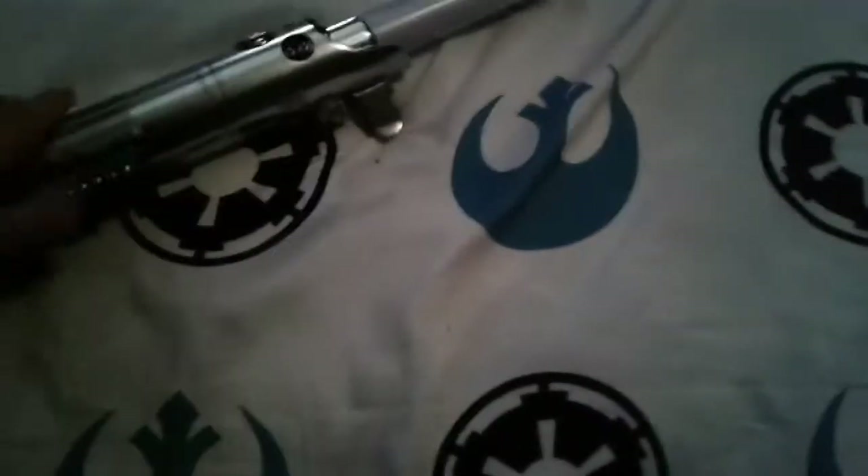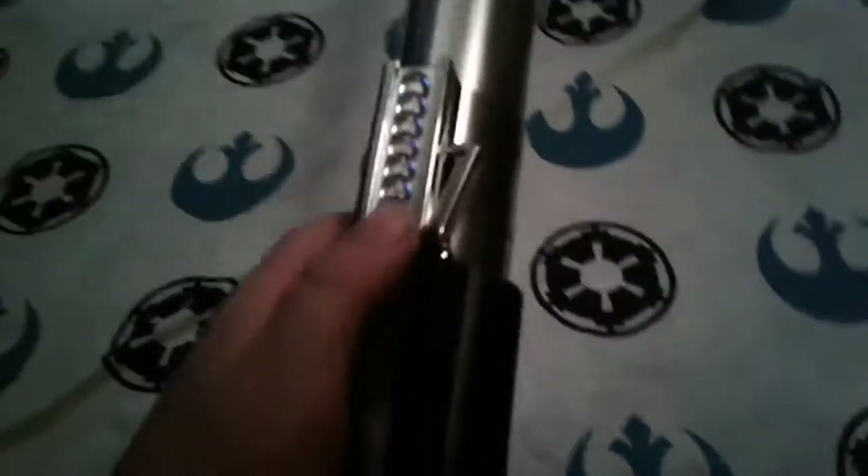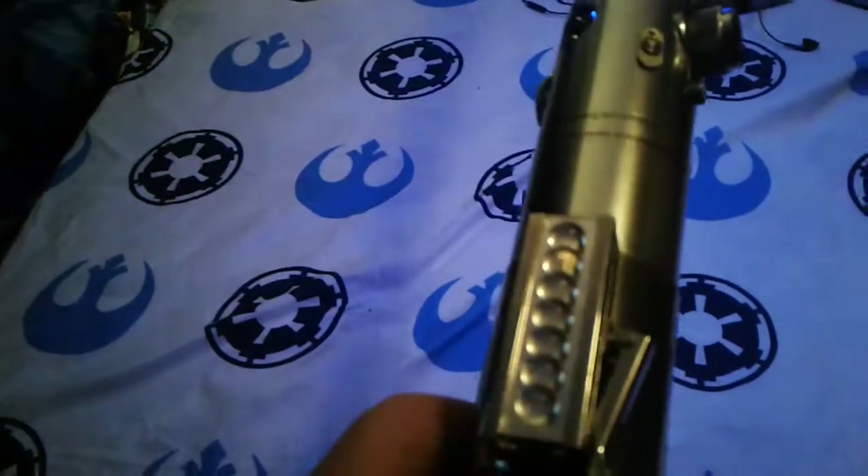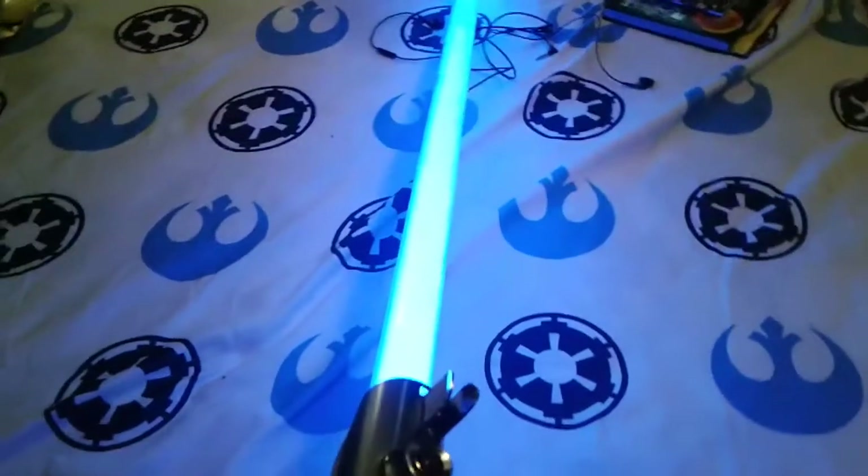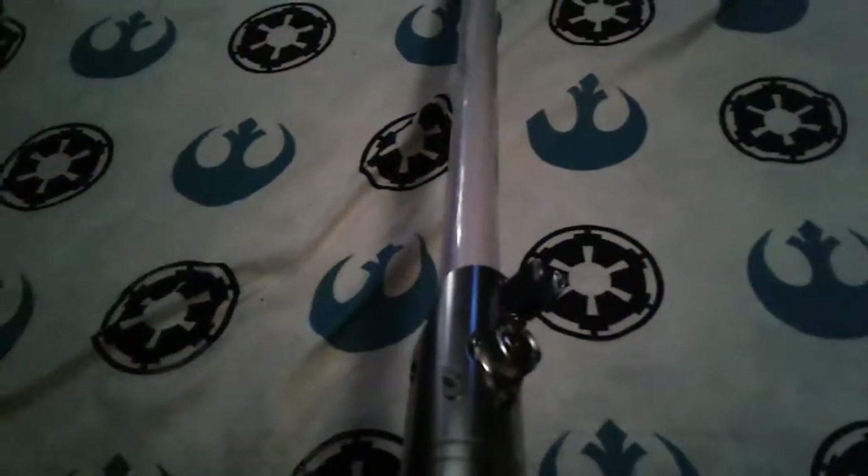You just push this up to turn it on. See? There's blue — it's a nice bright blade. So let's turn it off and see what this thing can do in the dark.